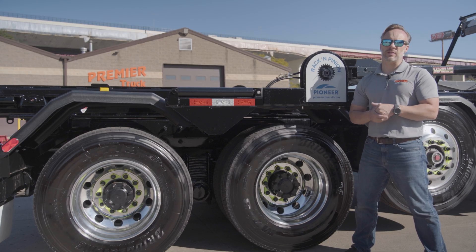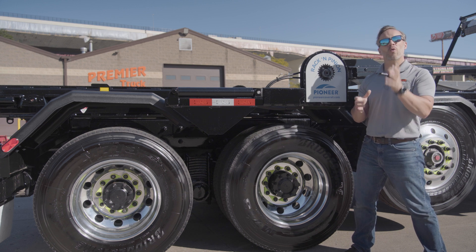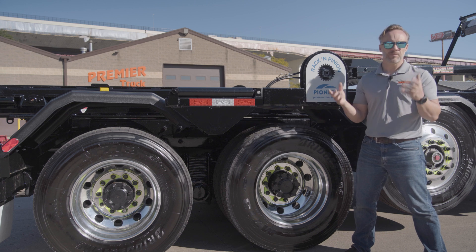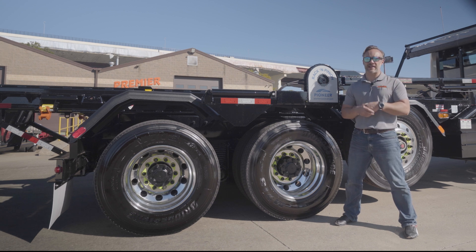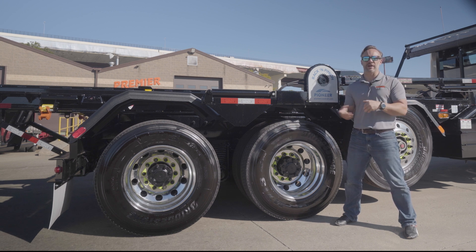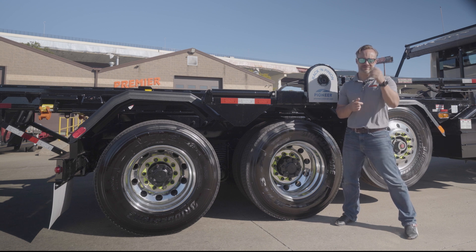The other suspension option available in some cases is the Mack M-Ride suspension — a newer suspension from Mack that even steps up the articulation a little bit further, while still playing off that traditional Camelback design Mack has had for years. We've talked about the suspension and the axles — everything that's carrying the entire truck down the road. Next week we're going to talk about the body and tarp system — what actually carries the load. Make sure you subscribe and like so you know when that comes up. Got a question? Leave it in the comments. As always, stay safe out there. I'll see you guys next week.